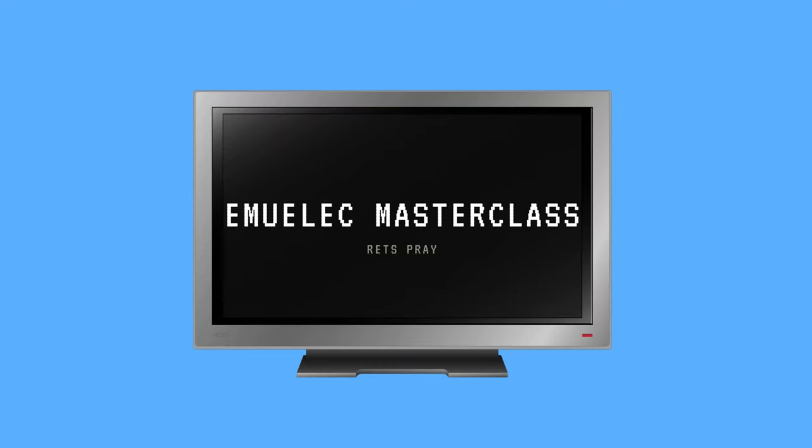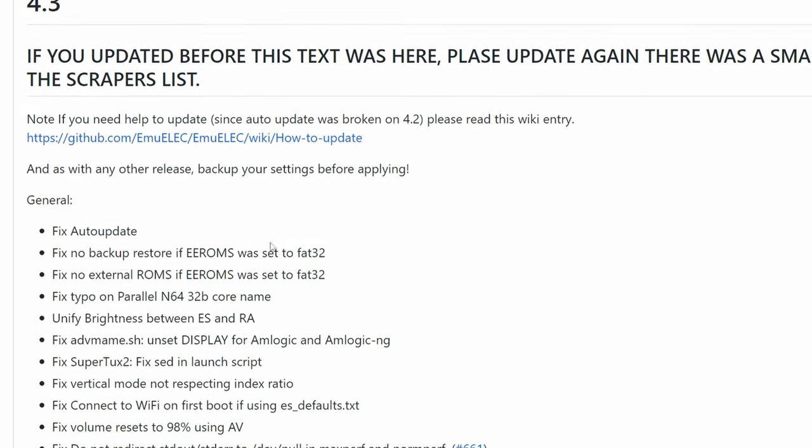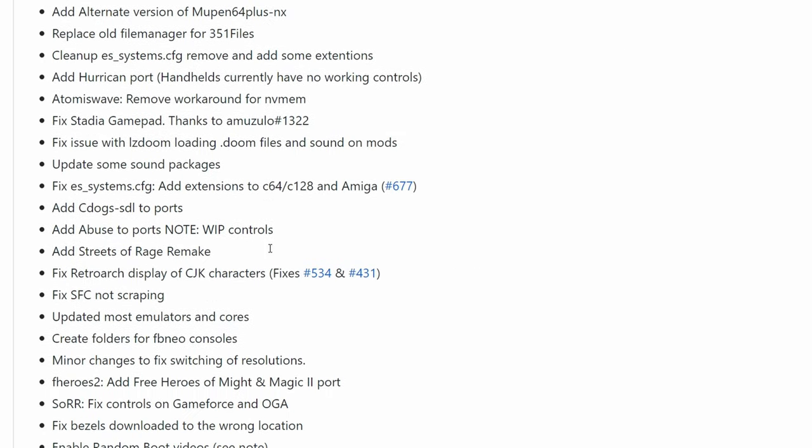Hey friends, welcome to another EmuElec masterclass. This is EmuChicken and today we will update to the latest version of EmuElec. We constantly see updates being pushed, adding new systems, additions and fixes.